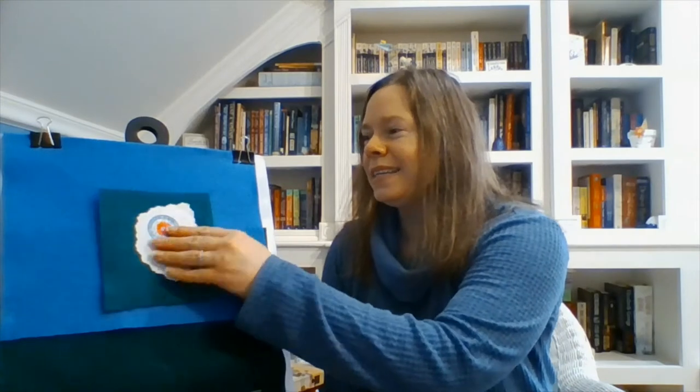Now it's time for one of your other favorites — Handy Spandy, Sugar and Candy! Handy Spandy, Sugar and Candy, we all jump in. Handy Spandy, Sugar and Candy, we all jump out. Handy Spandy, Sugar and Candy, we all jump up. Handy Spandy, Sugar and Candy, we all sit down.